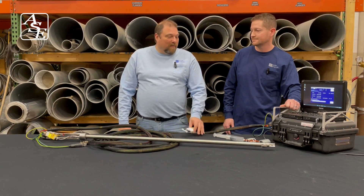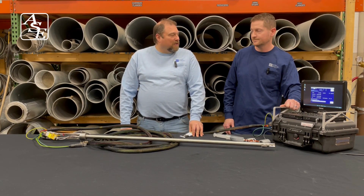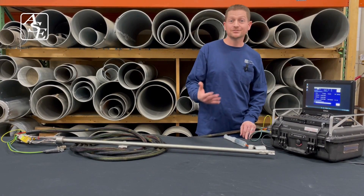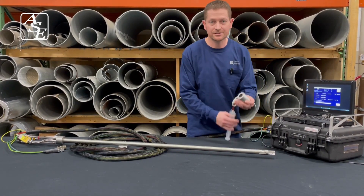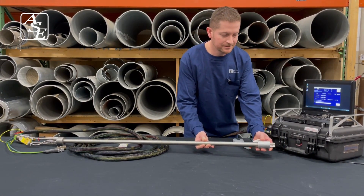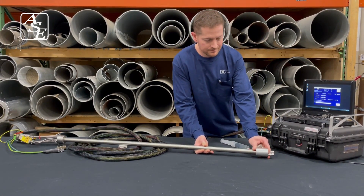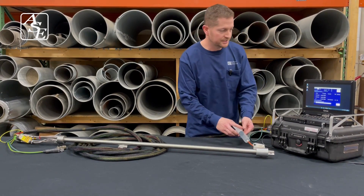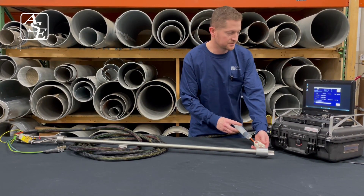Would you be able to give us a demonstration of the leak check process? Certainly. Our 3D accessories kit comes with a leak check hood. The hood goes right over the probe head, sealing off all five ports. You then would pressurize the system.